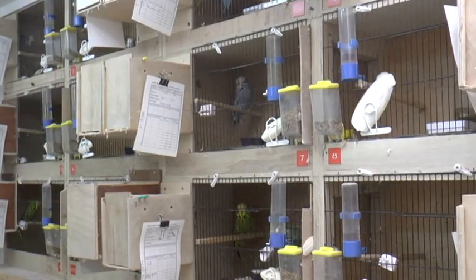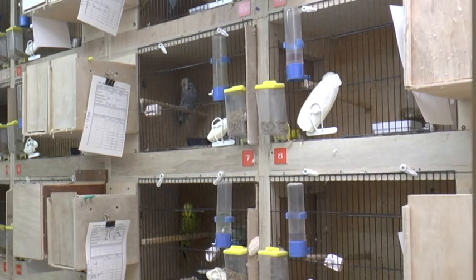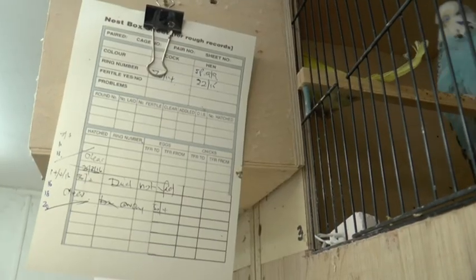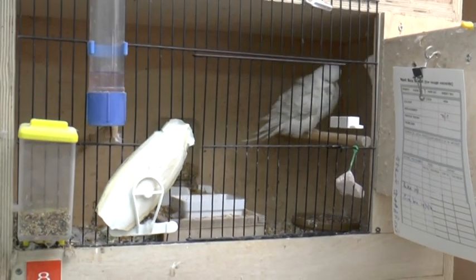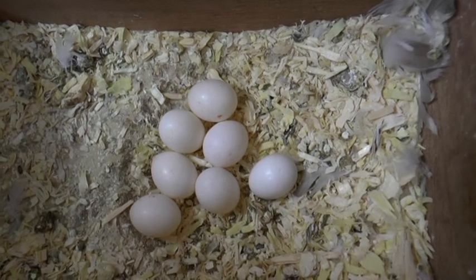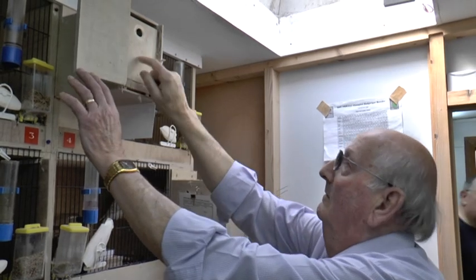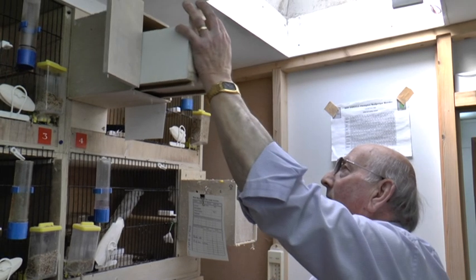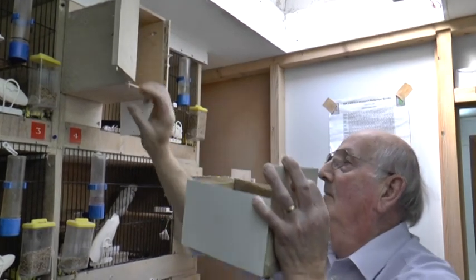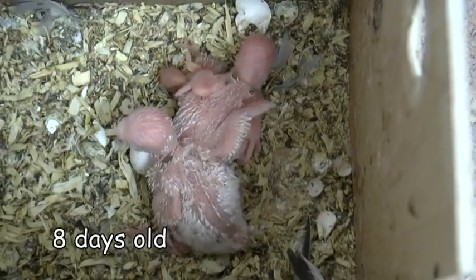The birds normally are paired up and put into the breeding cage together. Eggs are laid on alternate days, and after about 10 days the hen has laid about 5 or 6 eggs. The time then is to wait for them to hatch, which is normally 18 days. At 18 days the first one hatches, and every two days after that a chick will hatch. The hen will feed each chick individually with whatever food it needs for that particular age.